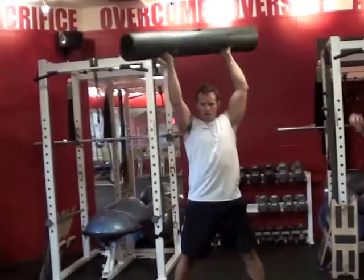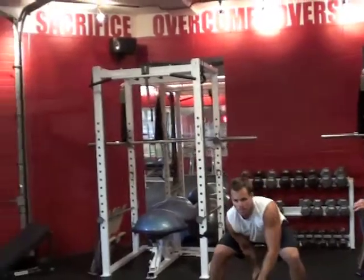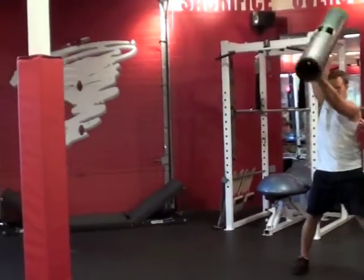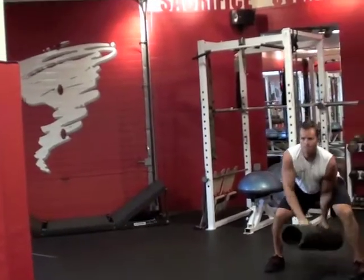Up overhead, get tall, come outside your center mass, drop down. Good arm and shoulder strength connected to the back of the trunk and the hips.